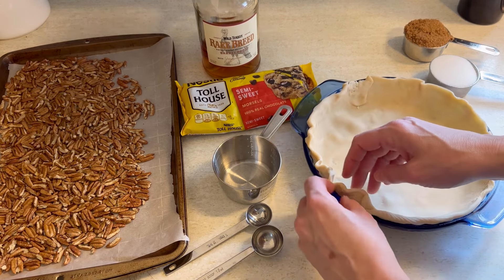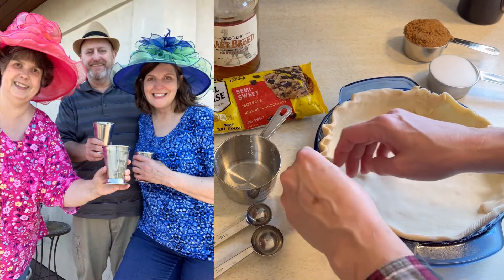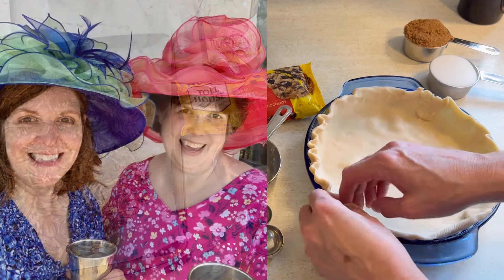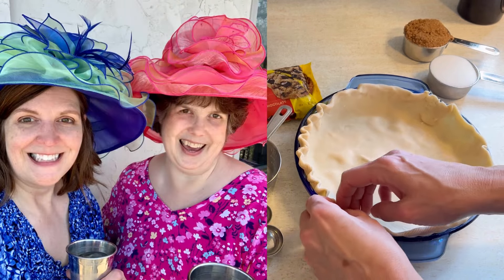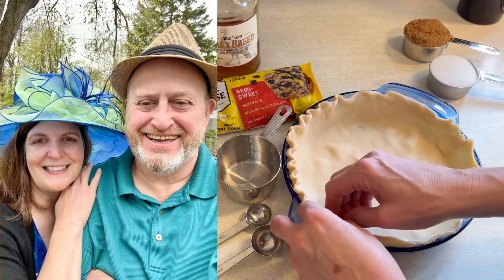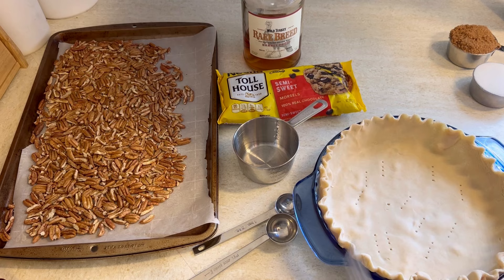And let's talk about fancy. The Kentucky Derby is all about fancy — fancy clothes, fancy hats, fancy parties. Here's a few pictures from previous Kentucky Derby parties we had with my sister and just William and I. We love to put on our fanciest hats and just have a good time and watch the races.